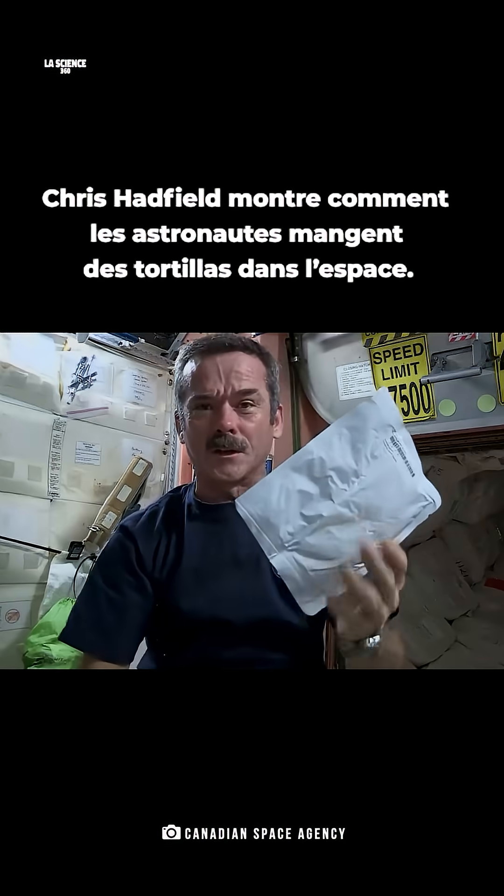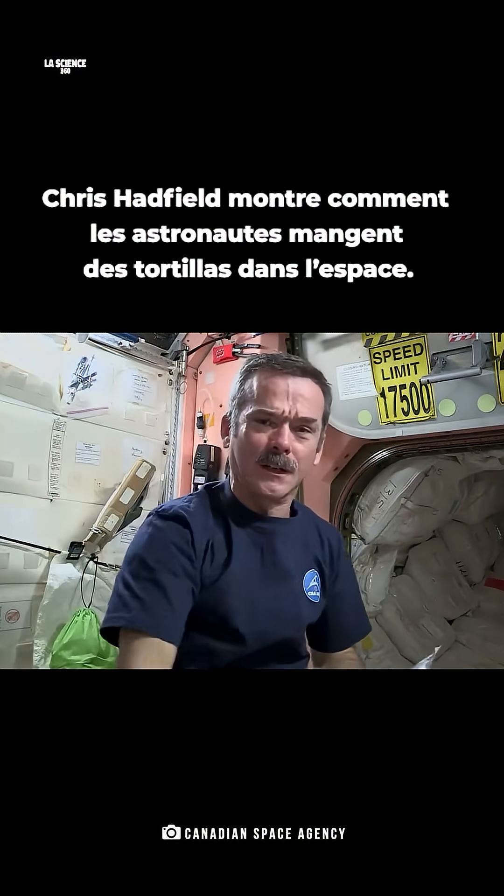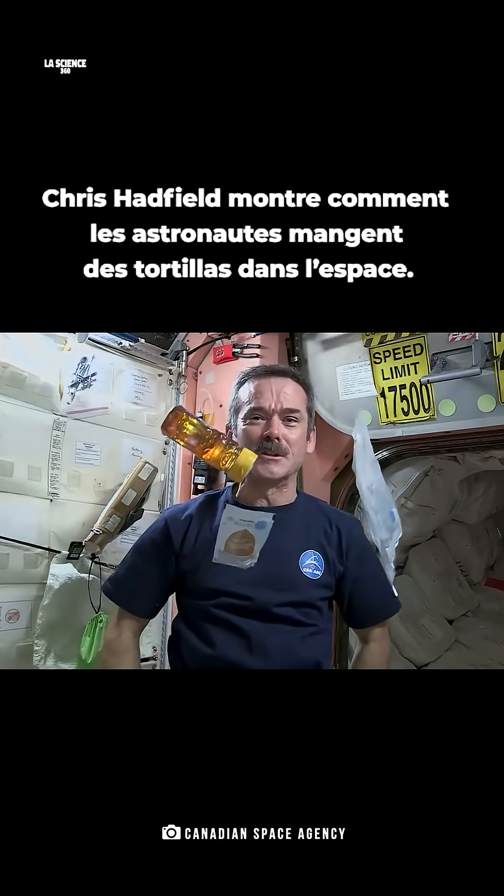So what we're going to do is open up our tortilla, get our peanut butter, squirt it onto the tortilla, get our honey, squirt that on there, and we will have a peanut butter and honey sandwich at space.